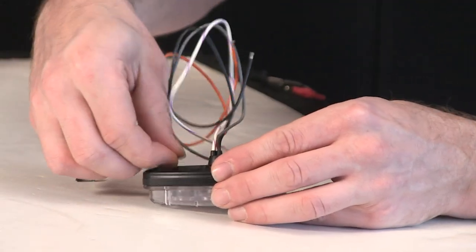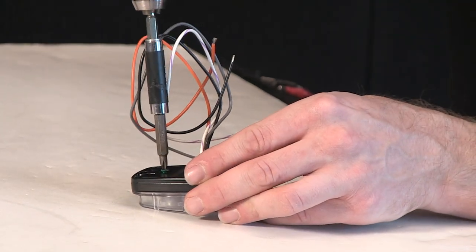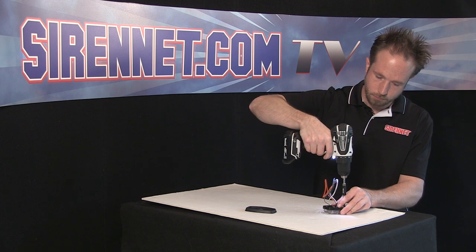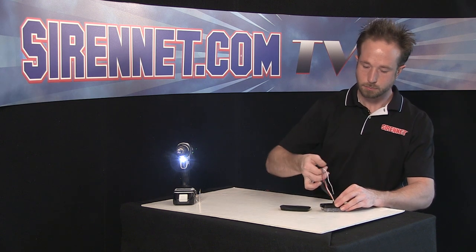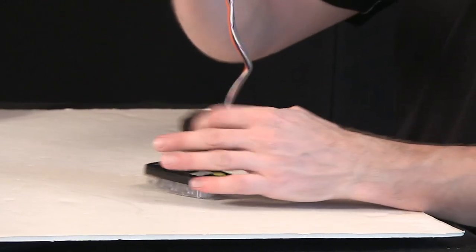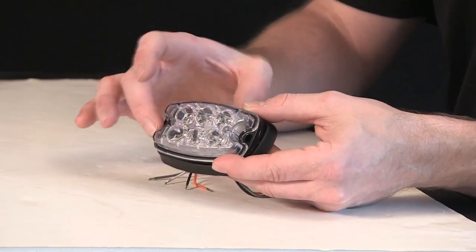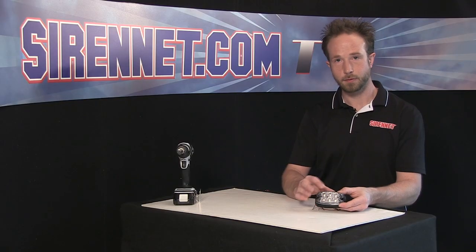Go ahead, flip it over, and the two screws will go back in place to hold the unit together. Go ahead, take the rubber backing, slide that back down the pigtail here. For your mounting use, if you'd like, you can get an additional black flange or a chrome flange.